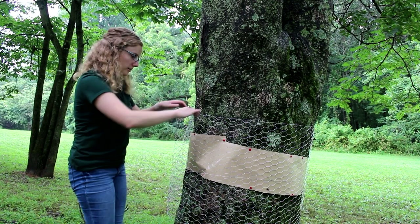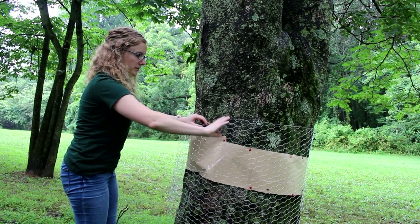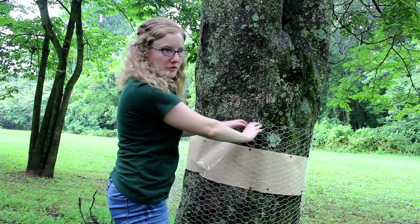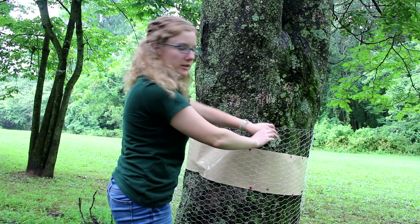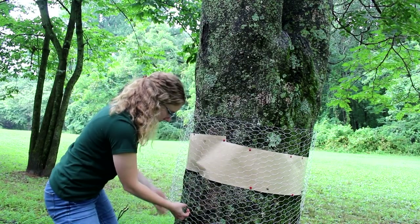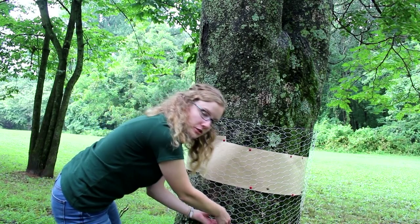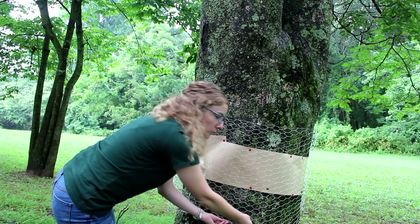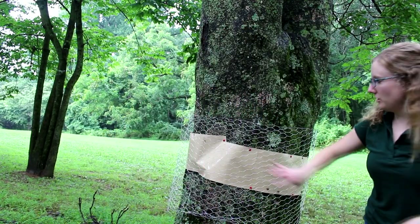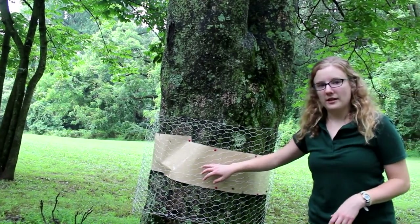You can bend it down like so, which will prevent any small mammals from climbing up under the chicken wire and getting stuck, or crawling down under the chicken wire. You can also use vinyl window screenings or other kinds of metal screens, as long as the openings are small enough that larger mammals cannot get through.